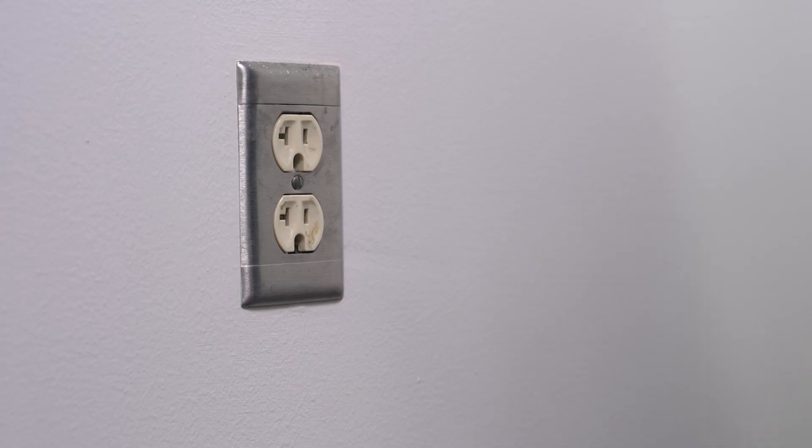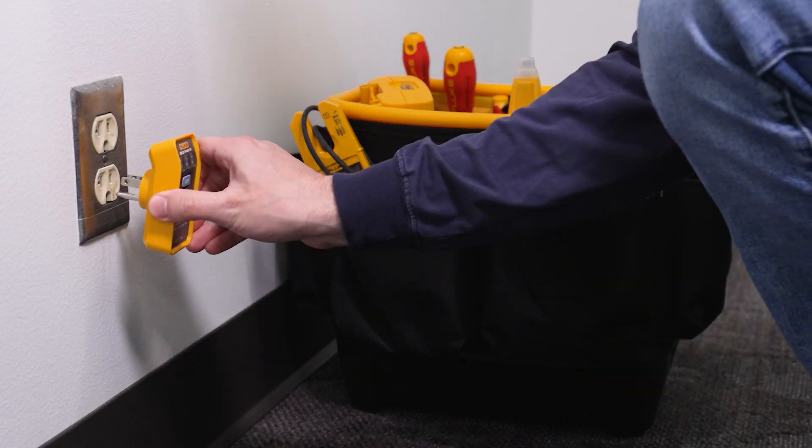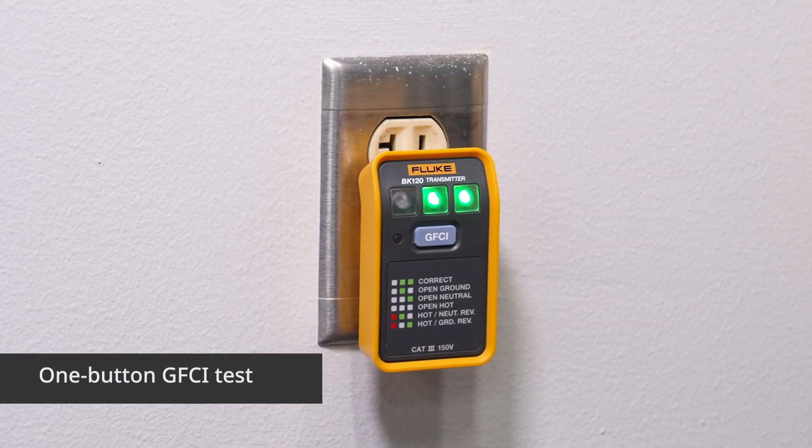For best results, we want to start by unplugging all appliances and equipment from the circuit you're testing. First, plug the transmitter into the outlet you want to test. Make sure that the outlet is operating properly with the correct LED pattern.